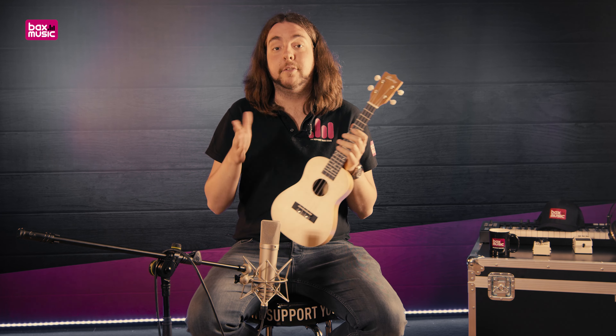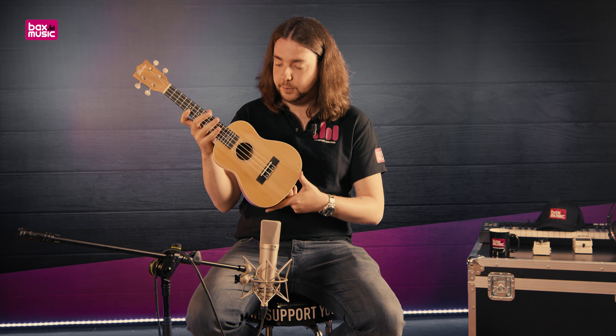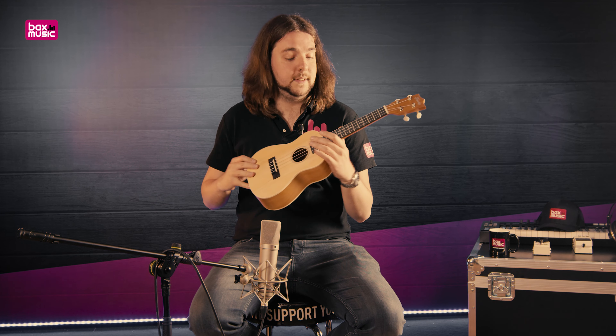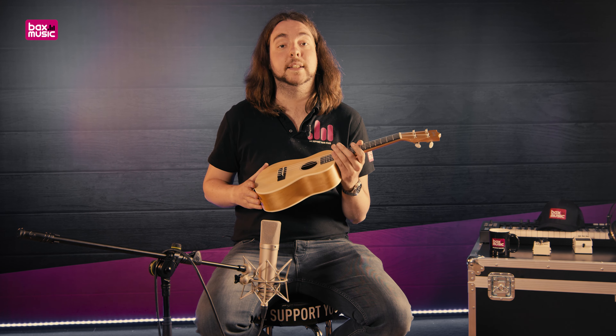Vesli heeft heel veel verschillende ukuleles, dus ik kan je ook aanbevelen om nog meerdere video's hiervan te bekijken. Dit is een concert ukulele van Vesli in een mooie, naturelle uitvoering. Stapellenhout met een populaire toets en brug. Mooie houtsoort en uitstekend betaalbaar en toch heel compleet. Er valt niet heel veel bijzonders over op te merken, behalve dat deze ukulele gewoon prima in elkaar zit en goed werkt.